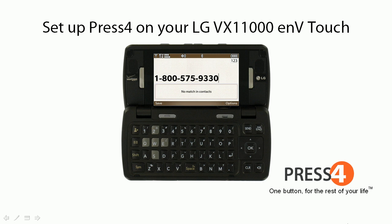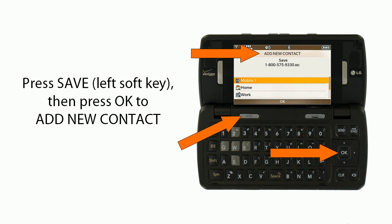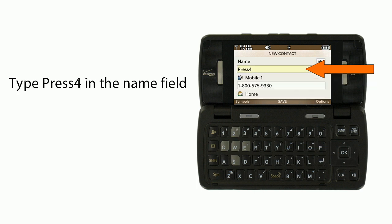To set up press 4 on your LG VX11000 ENV Touch, first dial 1-800-575-9330. Press Save on the left soft key, then press OK to add the new contact. Press OK to save as Mobile 1, then type 'press 4' in the name field.